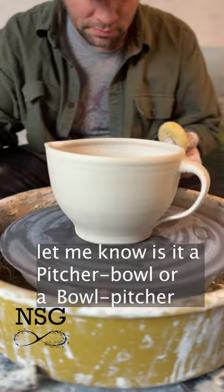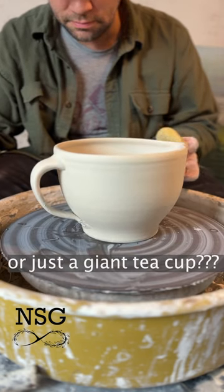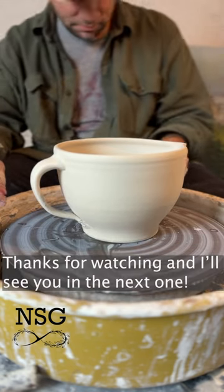So let me know, what do you guys think? Is it a pitcher bowl, or a bowl pitcher, or is it just a giant teacup? Thanks for watching and I'll see you guys in the next one.